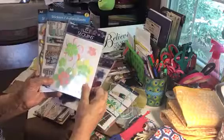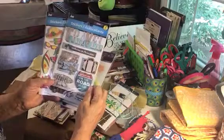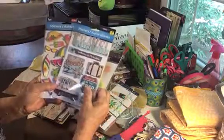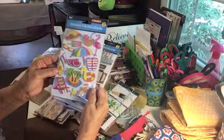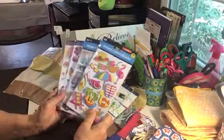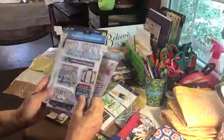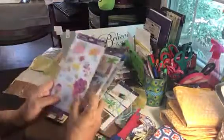And look at this one, that's real summery looking. Here's a travel sticker set - that would be good when you go on vacation and write in your journal about the trip. I just love stickers. I've got so many and sometimes I forget to use them. I've got them organized but I don't like the way I've organized them, so I need to reorganize. These are just fabulous, thank you!